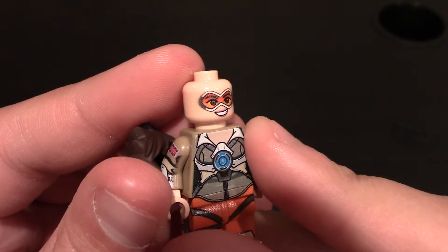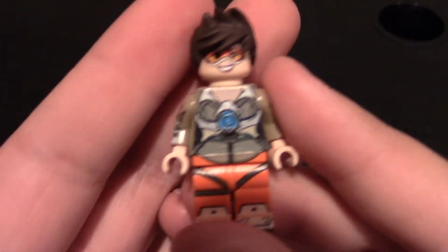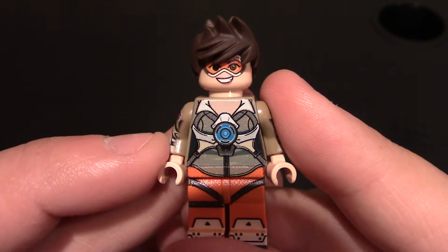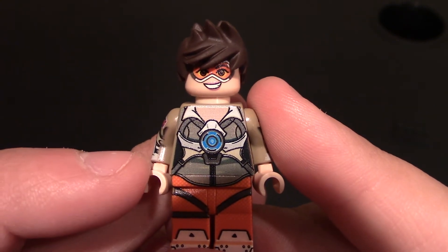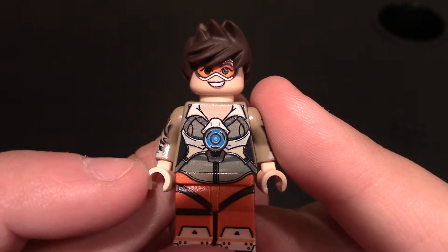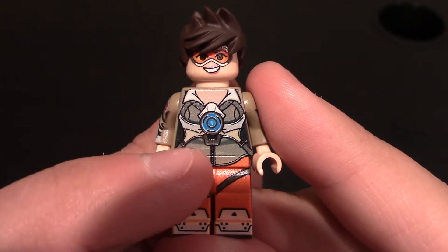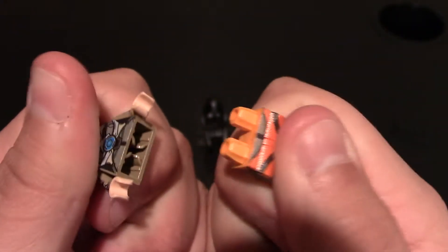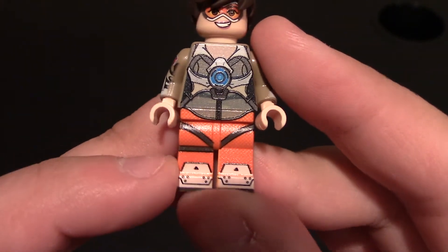Happy look to her — eyebrows raised up. Nice printing, as always. Coming down to her chest and torso, you can see her outfit. I assume this is like a Pulse Reactor on her chest, connected to her outfit. She's got some skin showing and collars up there, and some straps connected to it. The printing does come down from the chest to the waist — you can see right there. Both of these minifigures do come apart and it does not hurt the printing in any way.